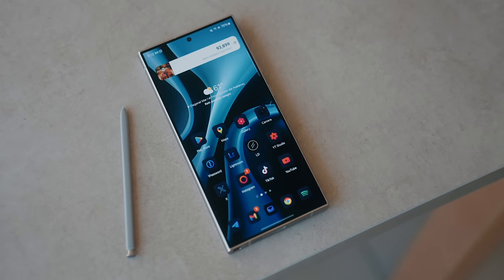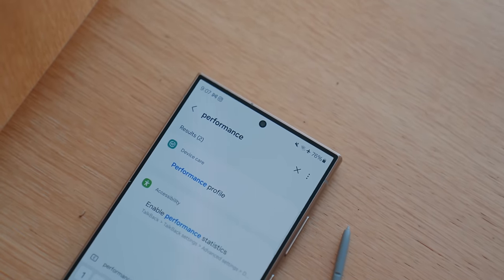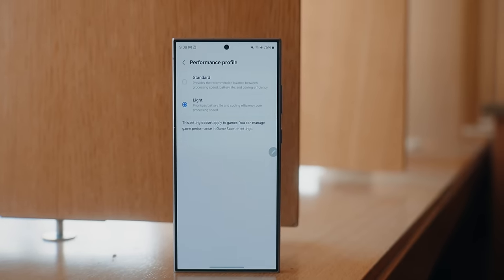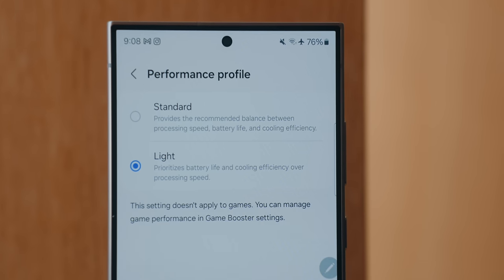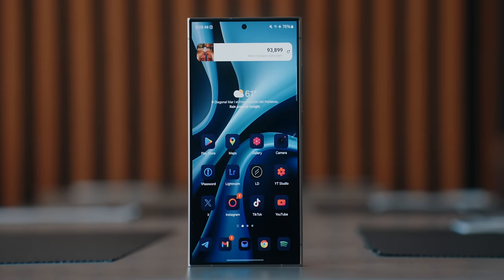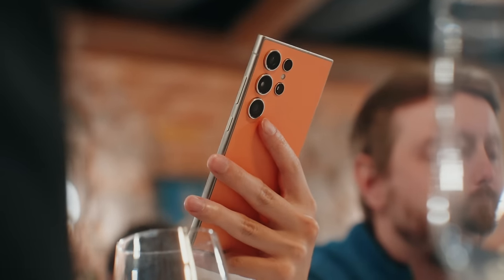When it comes to battery life, here's a tip I mentioned for the S23 Ultra last year too. If you go into your settings app and search for 'performance,' you'll get a search result for performance profile. In there, you can choose 'light' instead of 'standard.' This will sacrifice about 10% of your phone's performance, but in return gives you roughly 30 to 40% less power consumption and about 40 to 50% better efficiency. From what I can tell, this extends battery life even further — if I can get a solid day and a half or even two days on this phone, this is a killer feature. Even with QHD Plus at 120Hz enabled, you'll still get better battery life than having the performance set to standard.